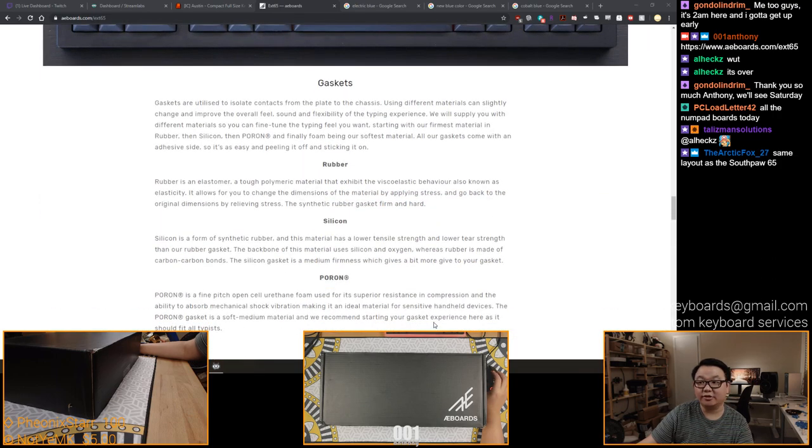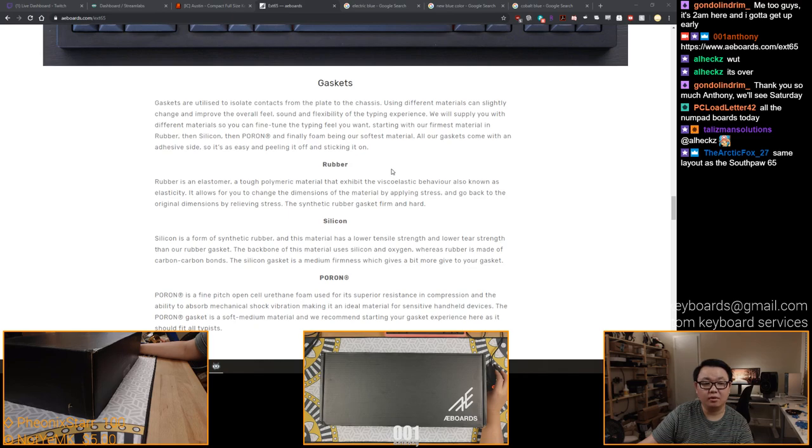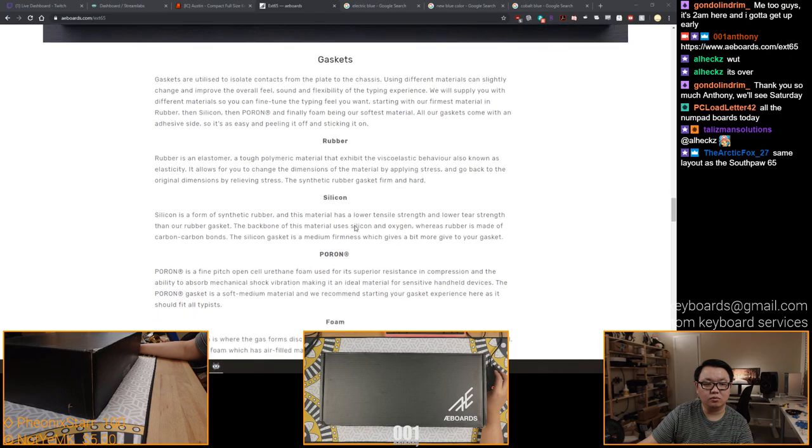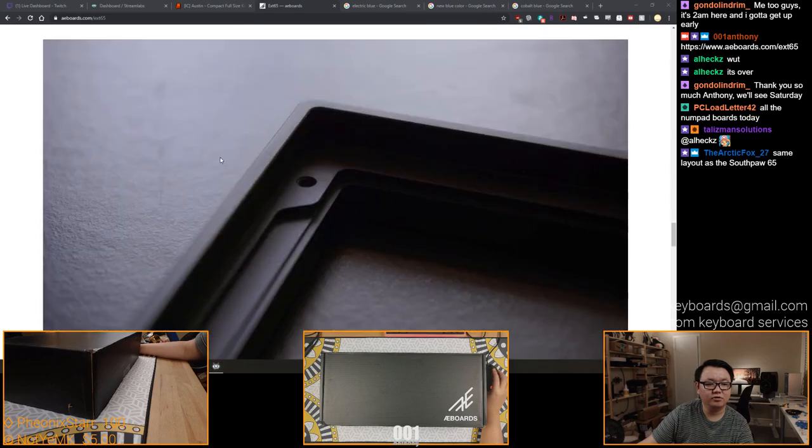So gaskets - and this is the interesting part. Because they are providing you with four different kinds of gaskets, so you get to pick what you want. They give you rubber, silicone, huron, and foam. With rubber being the firmest and foam being the softest. So you can decide how you want to do it. Interesting stuff.